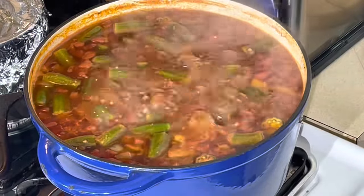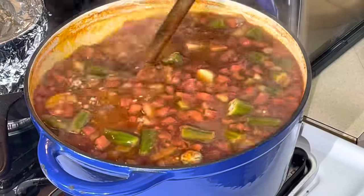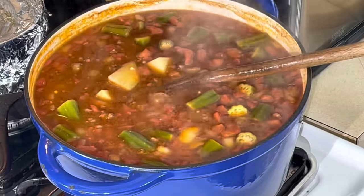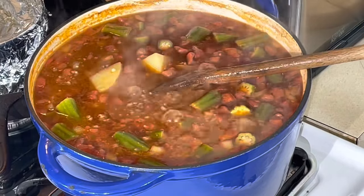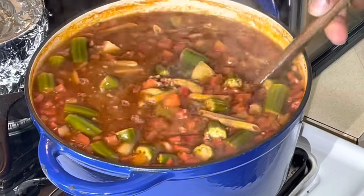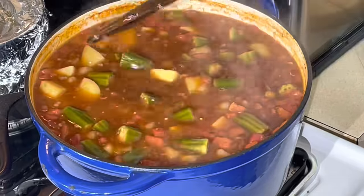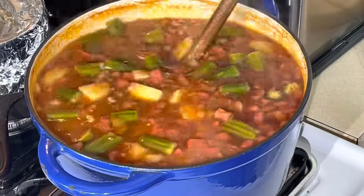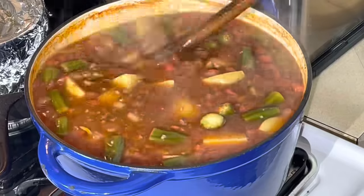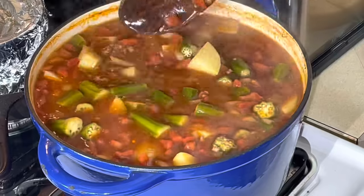All right, we're back. It's been cooking about 15 minutes. I'm gonna add a little pasta to this — you don't have to, that's definitely optional. I got some penne pasta — I'm gonna add that and let it cook. The last thing to add will be my vegetables. The pasta is gonna take about 15 more minutes. The potatoes and okra are almost ready. Like I say, this is gonna be a very liquidy soup, not thick like a stew. It's gonna be awesome with some cornbread or crackers.